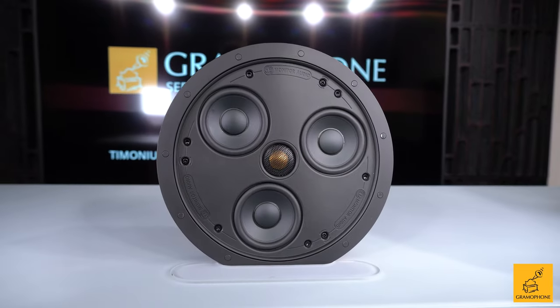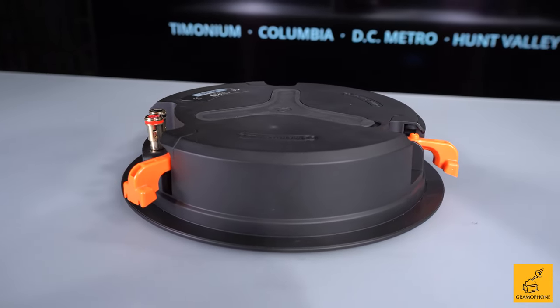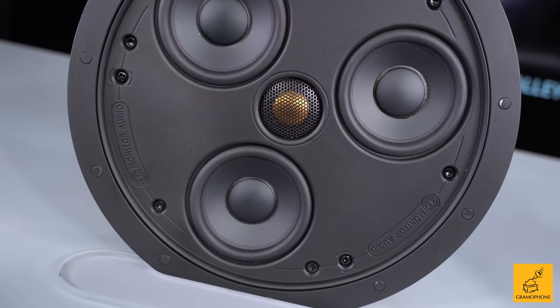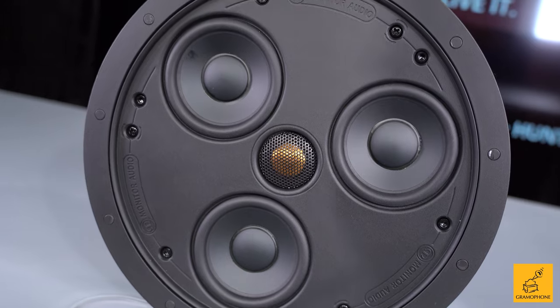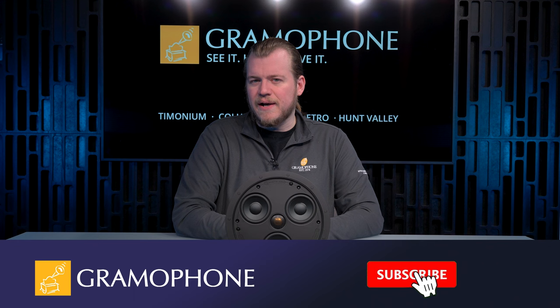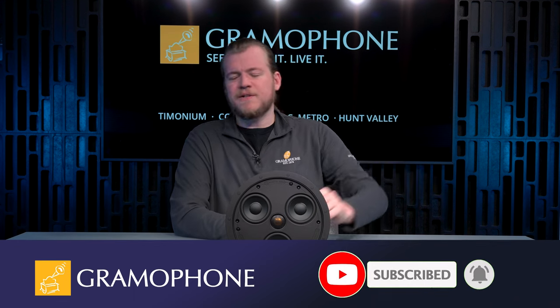This is the CSS230. It is a very shallow mounting in-ceiling speaker, and for all of that, it still manages to sound great. Before we get more into the CSS230 and how Monitor accomplished this very low-profile yet highly performant design, don't forget to subscribe to the Gramophone channel and click that bell icon so you don't miss out on any of our upcoming highlights.